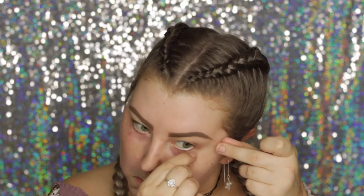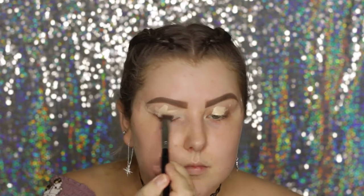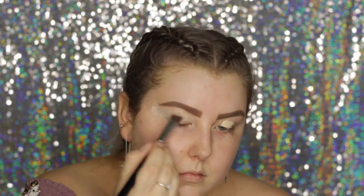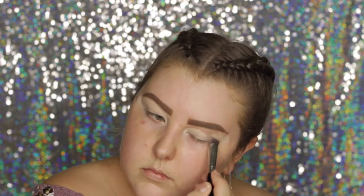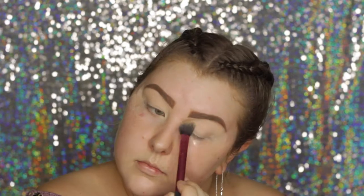Starting out by popping some tape on the outer corners of my eyes, then priming them using my MAC Pro Longwear Concealer in NC15. I'm blending that out using a mini brush — I think it's the 4D HD Kabuki — and then setting down that product using my Face of Australia loose translucent powder.